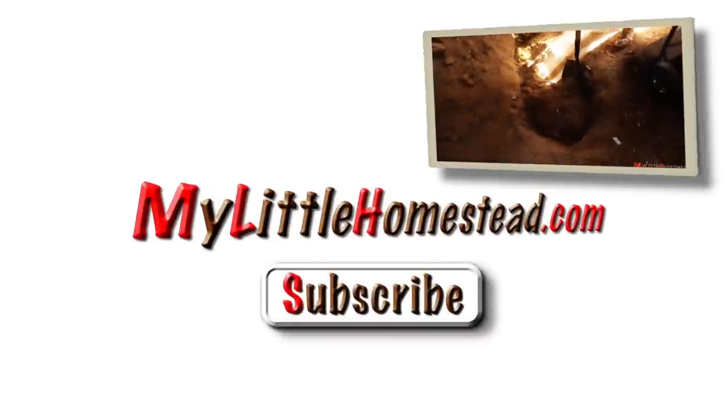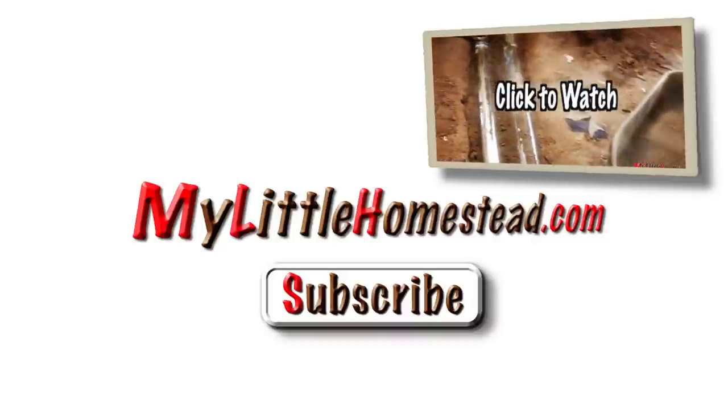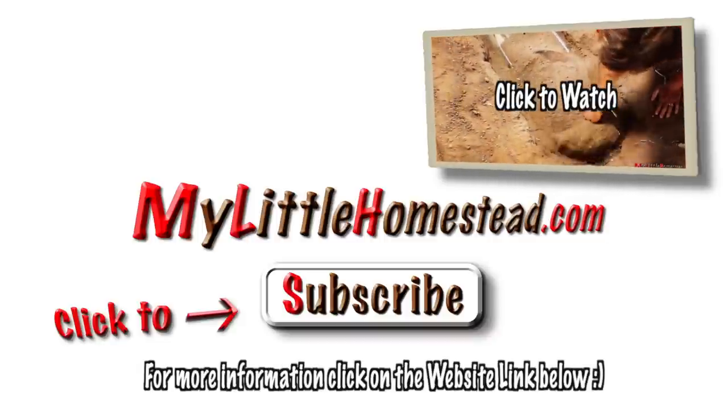I'm also working on a rocket stove that would be underground — it's kind of a radiant floor but with a totally different twist. You can click the website link below. Thanks for watching.